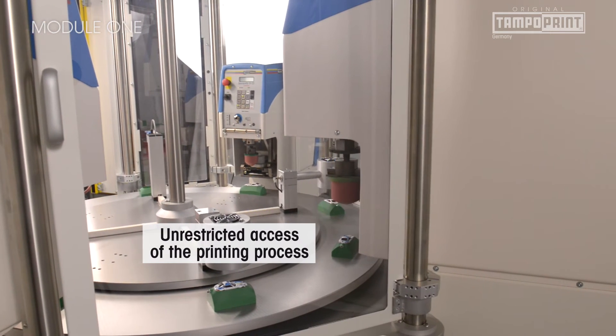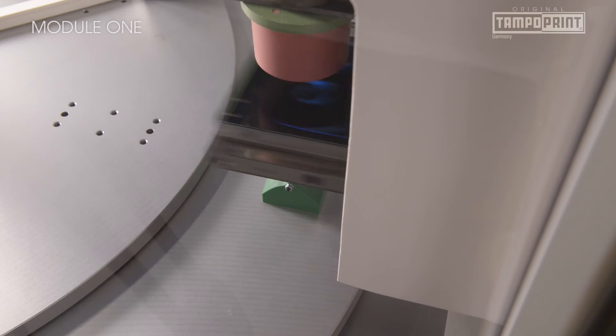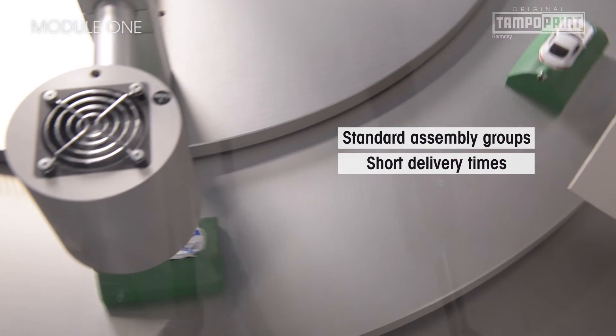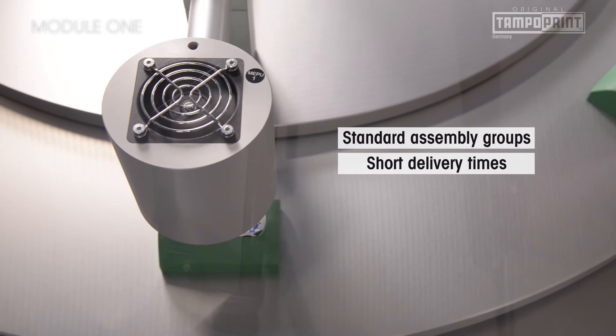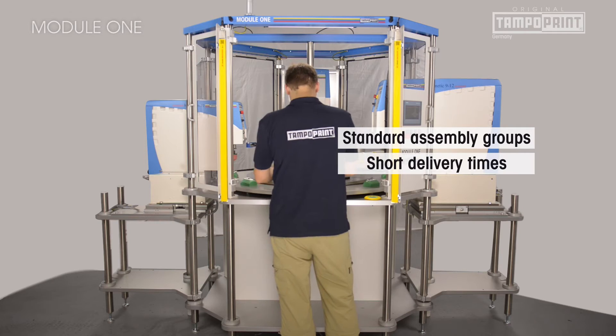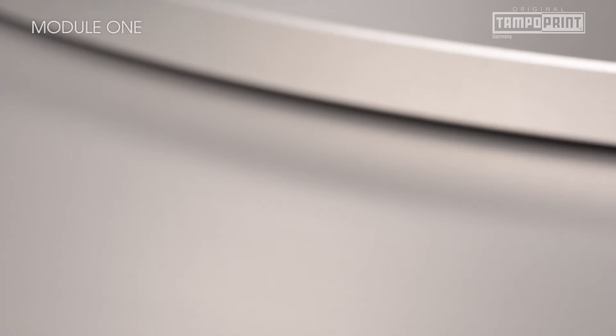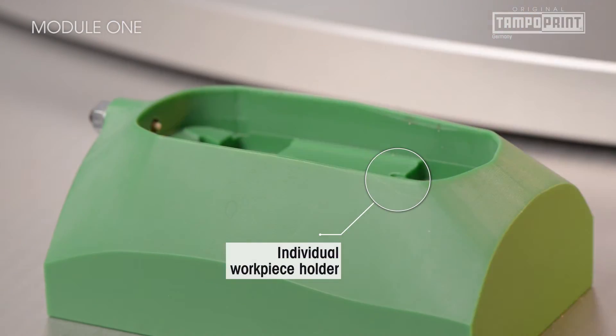60 years of experience in machine construction and pad printing have made it possible to manufacture all Module 1 assembly groups — from the switch cabinet to the intermediate dryer — as standard units. In this way, construction and assembly times of small-scale automated systems are substantially reduced.